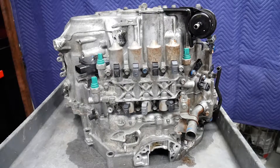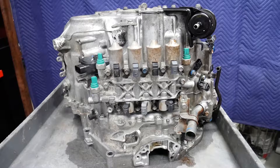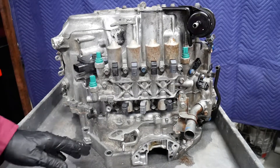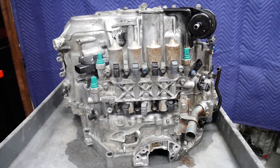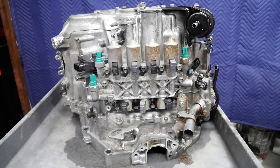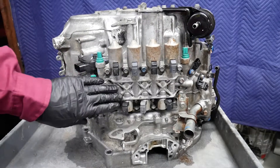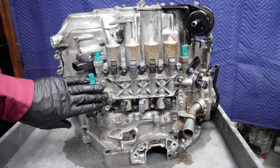The sections of the flex plate were rubbing against the back of the engine, and the converter was touching the inside of the bell housing. Right now as we disassemble this transmission for inspection, the first thing we're going to do is go ahead and remove our solenoid valve assembly.